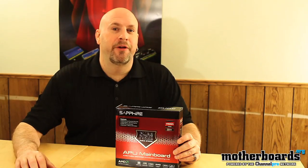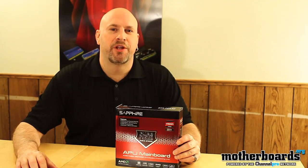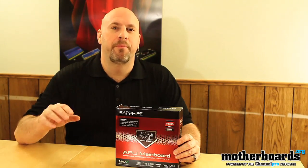Hey, what's up everybody out there on YouTube? Elric Ferris, Editor-in-Chief here once again at the Motherboards.org YouTube channel. Welcome back.